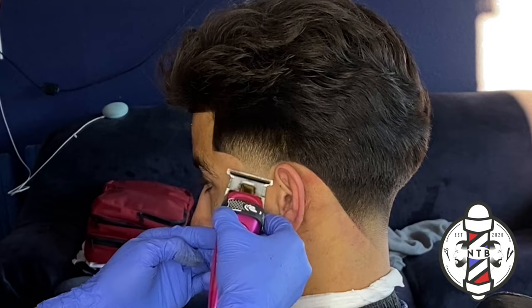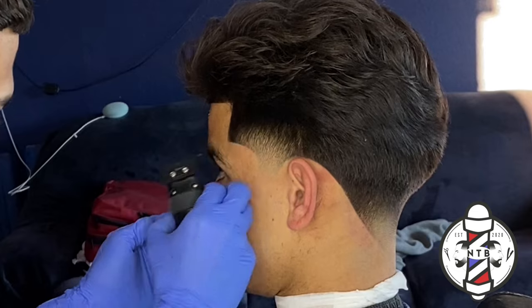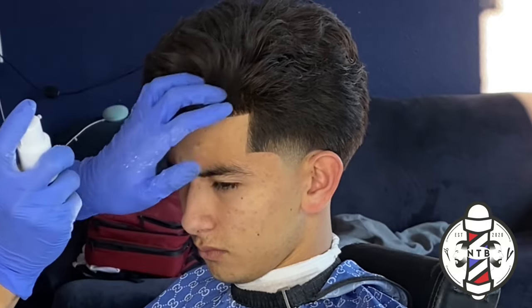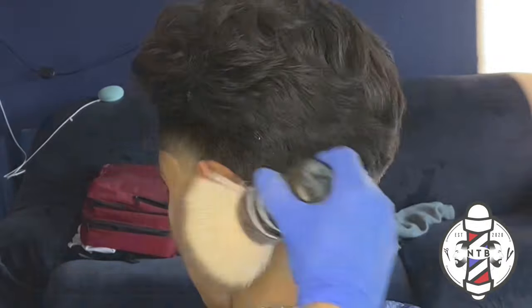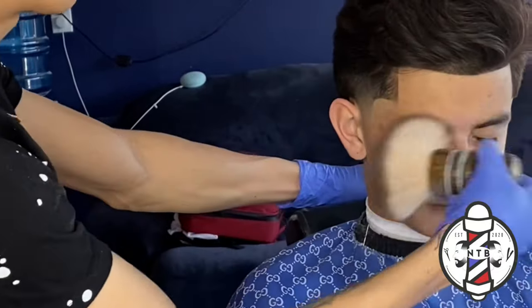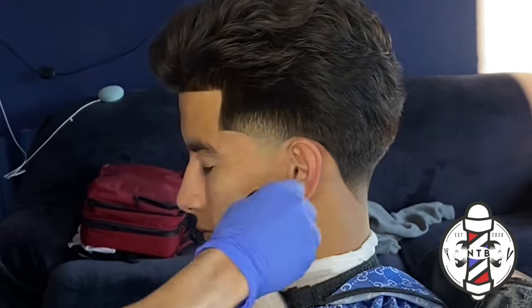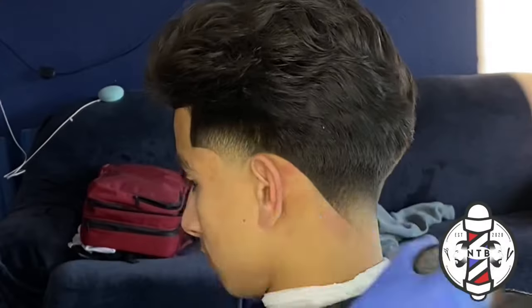One more time I'm going over my hairline with my detailers, ensuring I knocked off all those flyaways. I'm going to style my client's hair with some styling powder, which gives his hair more volume on top and a nice matte texturized look. I always like to style my client's hair before they leave — little things like this will increase your chances of retention and help you get tips on top of your service. My name is Nevin the Barber and I'm out — I'll see you guys in the next one.